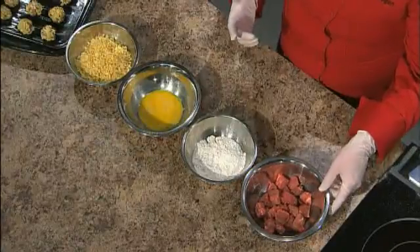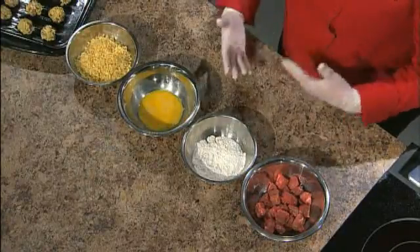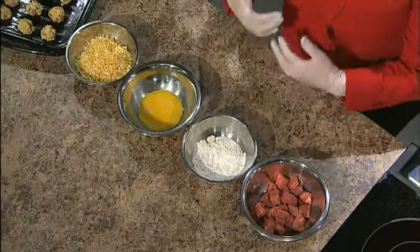We wanted to find a cut we could use to make a nugget of sorts — really super easy, fun for kids to do with their families, and simple to cook. What I have here is cube steak, a really nice, cheaper alternative to a standard sirloin. It has some tenderization to it — it's a cheaper cut but tenderized. When it cooks, it cooks really fast and ends up quite tender.